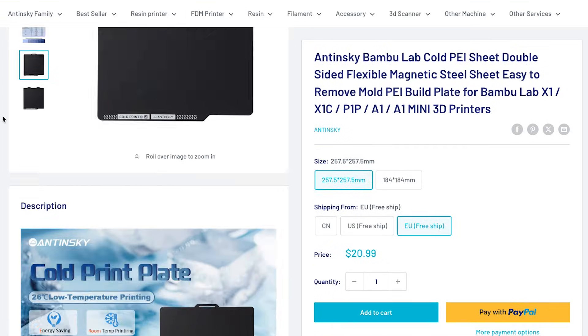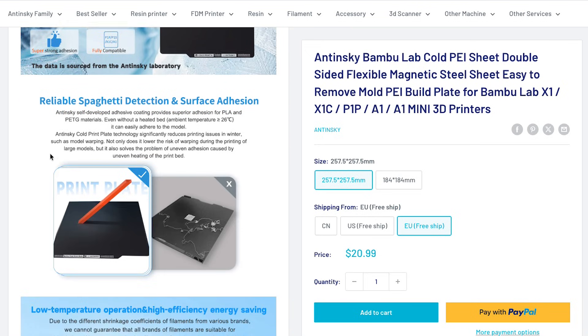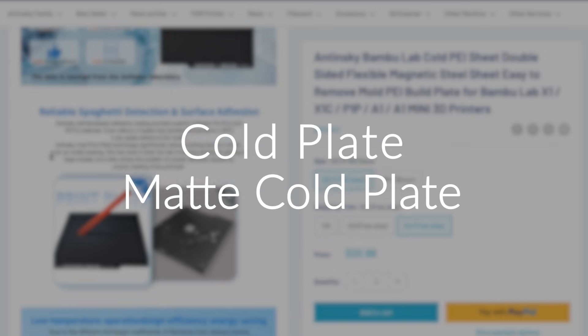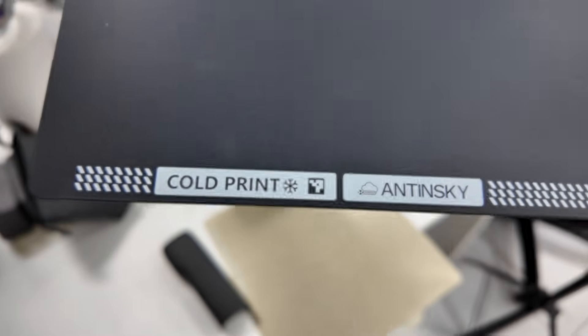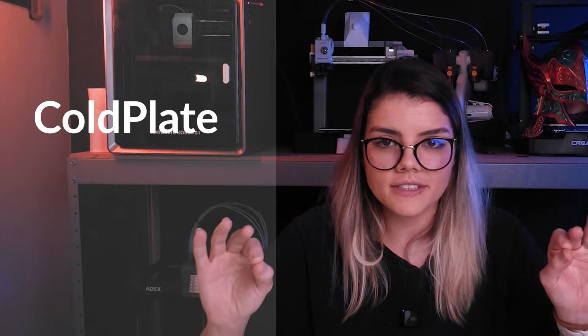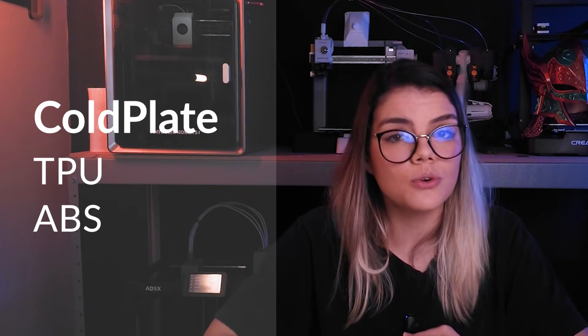Now let's talk about the price. It costs about 20 to 30 dollars on Anti-Sky's website, but that varies depending on the dollar and shipping. For us in Brazil, they have a store on AliExpress where it's around 100 reais with taxes. They have two models: the cold plate and the matte cold plate. The matte version has a rougher texture and doesn't accept other filaments besides PLA and PETG. We are using the cold plate, which works with TPU and ABS too, but it really shines with PLA and PETG. I will leave the link in the description for you to check it out.